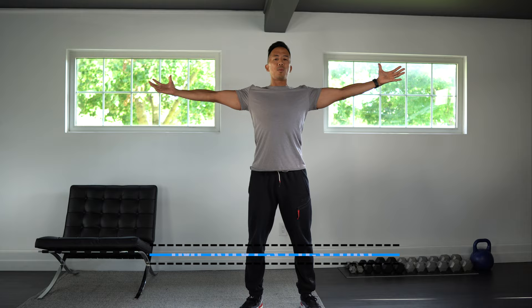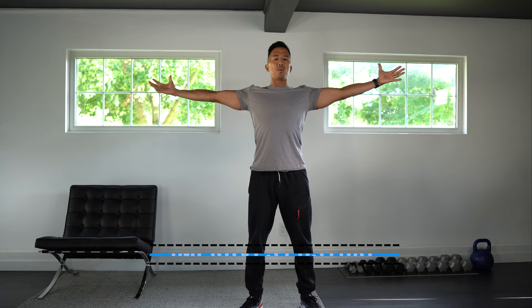The last stretch we have is what I call embrace the world. Arms are going to be right out — stretch out as much as you can and open up the chest. Breathe in and out nice and deep. This is really opening up the chest and shoulders, trying to open up our posture. And relax.